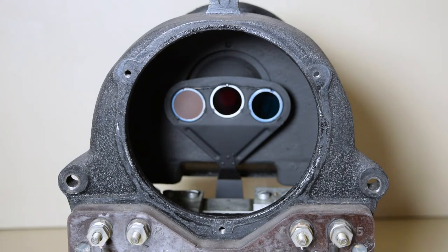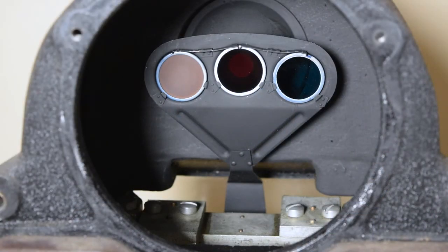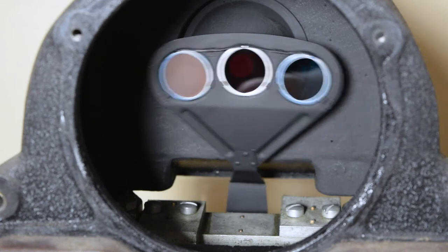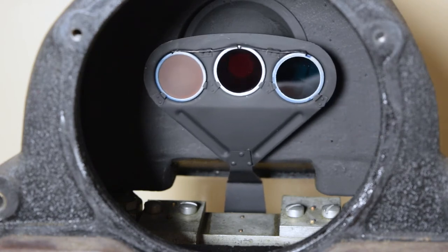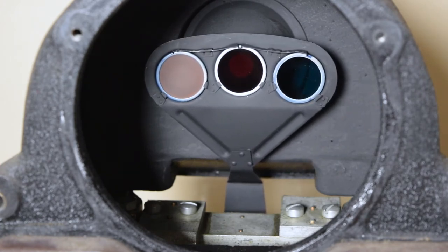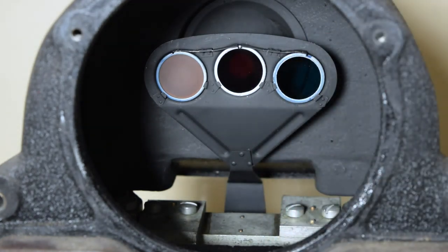Once that piece is out, you have access to where the roundlets are inside the mechanism — the internal brains of it further down. Someone who used to work at Union Switch and Signal once told me that when working on stuff like this they call it brain surgery. When there's no electricity, the internal mechanism's counterweights bring the red lens to the central position, which is a safety feature and was very revolutionary for searchlight signals back in those days.